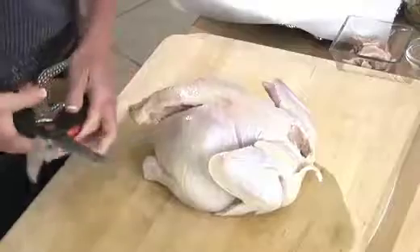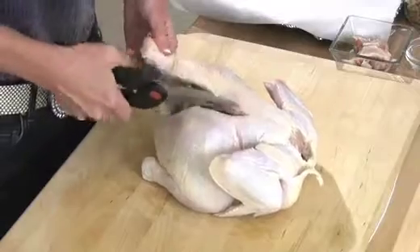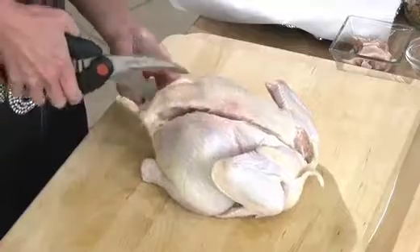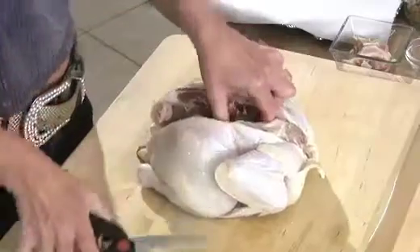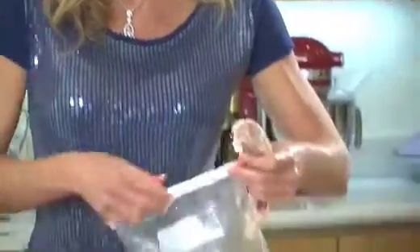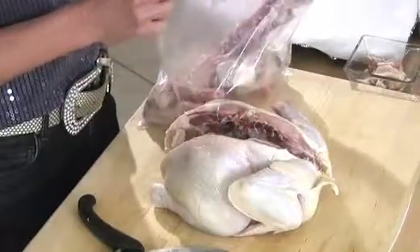You'll be able to feel the spine right along here and you're just going to snip right through it. Make your life easy in the kitchen — with a knife this is much tougher, especially for us girls. See how easily that comes out and it just goes right into my bone bag that I keep in my freezer. This is the key to really economical, delicious chicken stock.